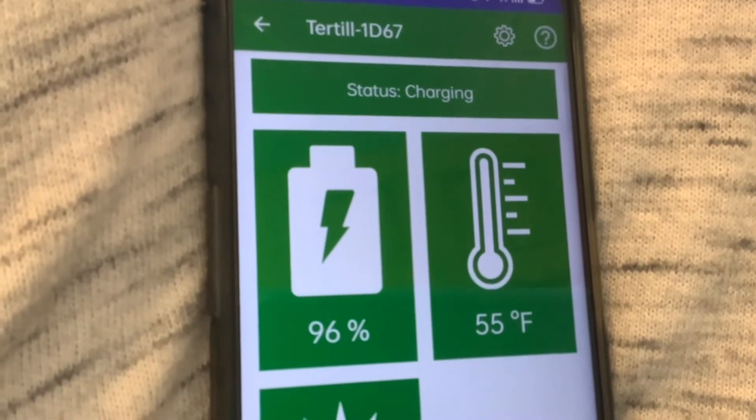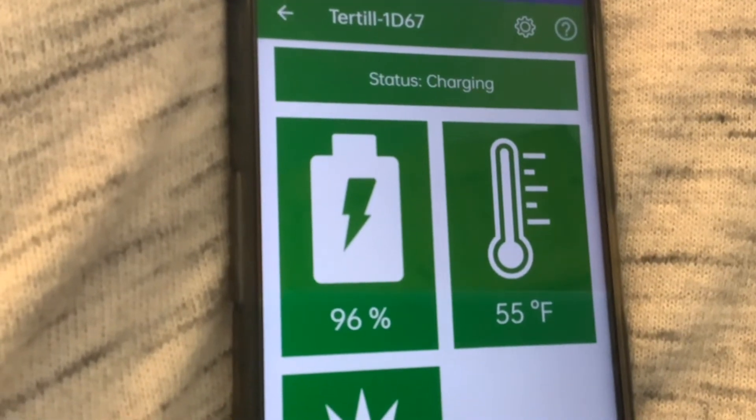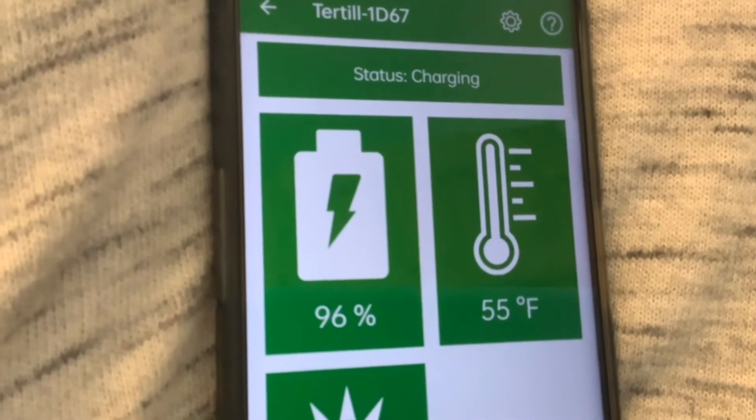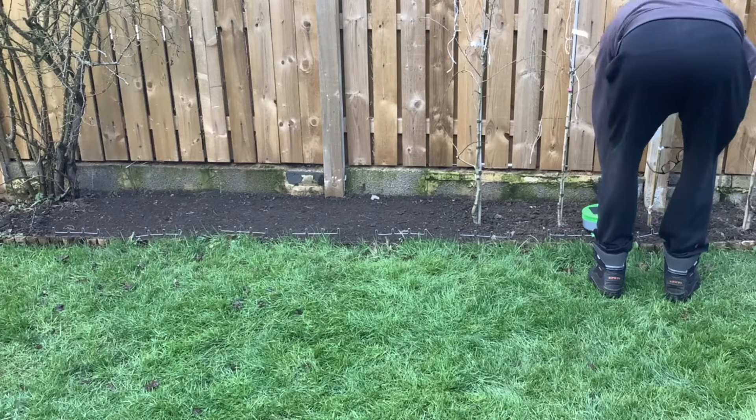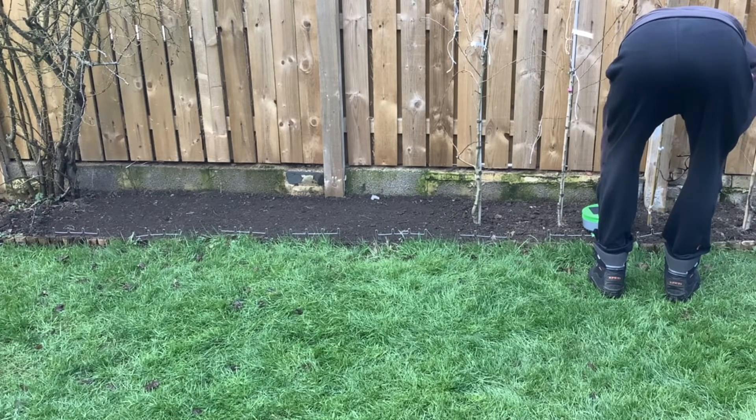It'll only be the second time it's actually weeded in the garden, and it'll be doing a slightly bigger area because we've cleared a bit more now. So it's just got fully charged to 100%.